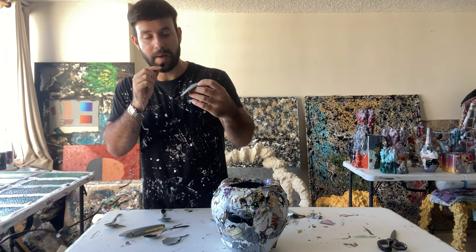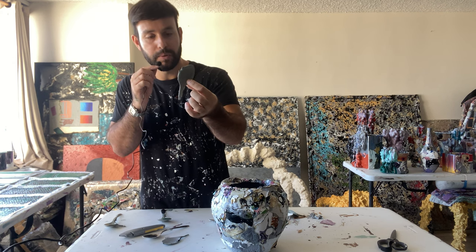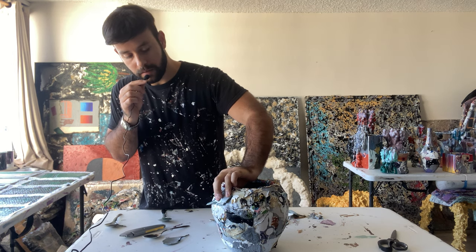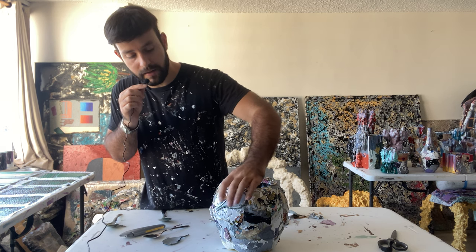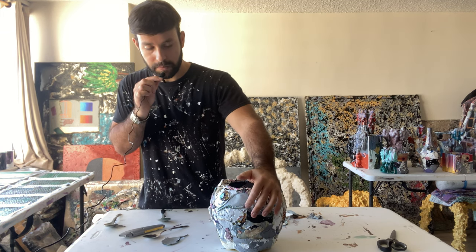So basically, after I cut the spoon, you get a little mold of the spoon. Then I'm just going to apply some glue to it and glue it to the vase like this. I'm just going to press it really hard so it sticks momentarily to the vase, so you get an idea of what it looks like — you can tell it's the shape of a spoon.